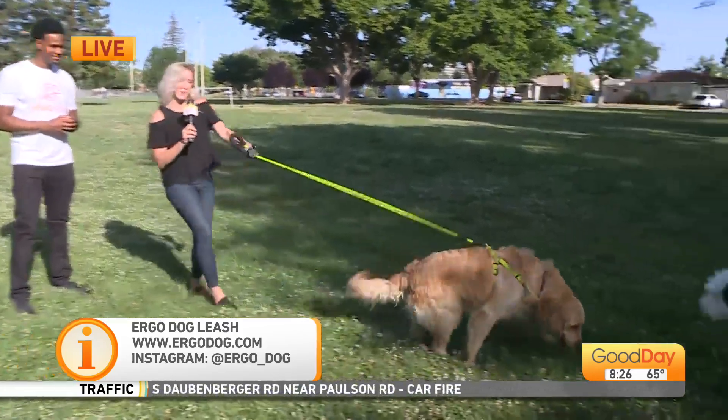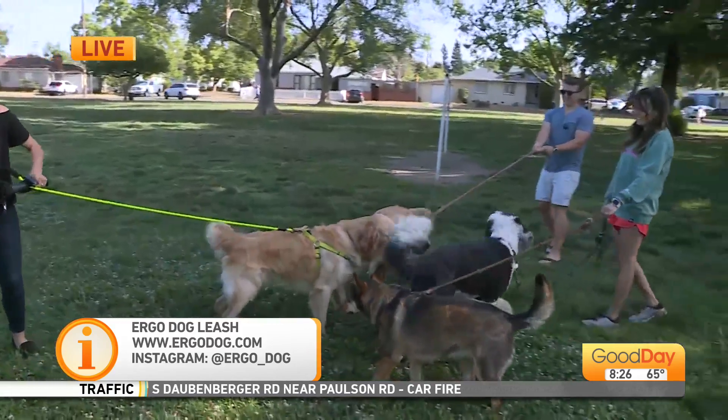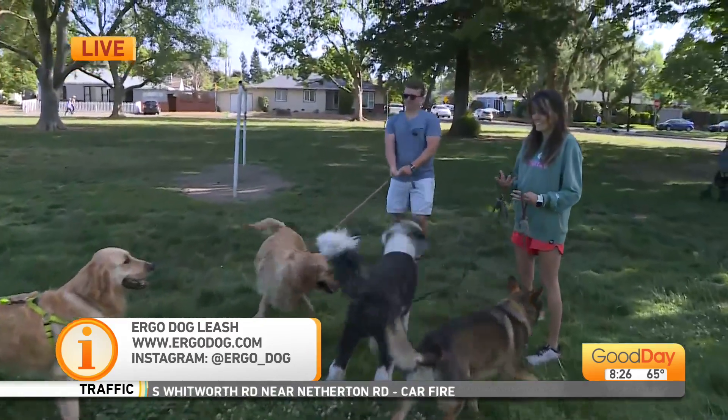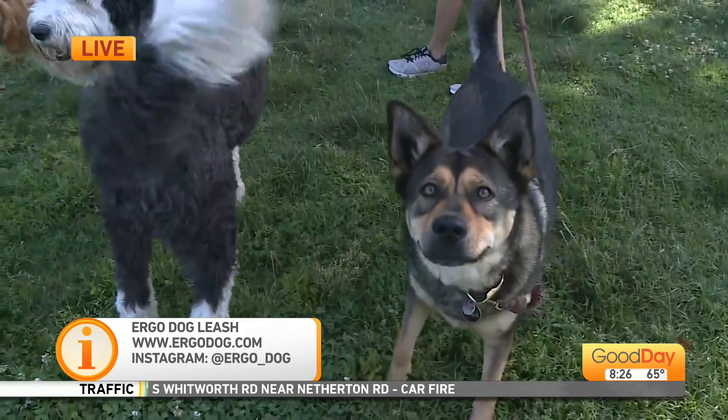He behaved so much better than I expected! It's a dog party — I've got two hands, you guys. That is such a good idea. I'll send it back to you — isn't that great?